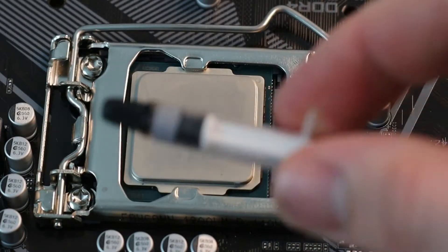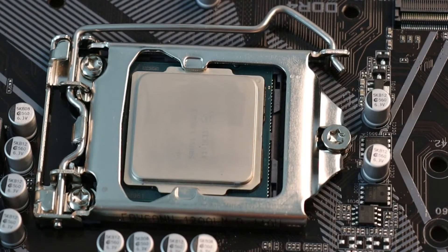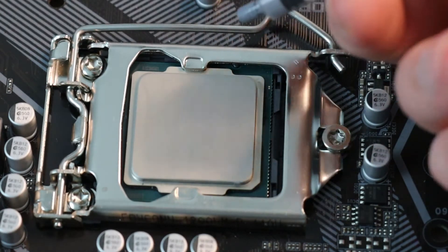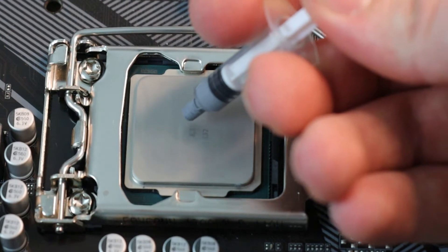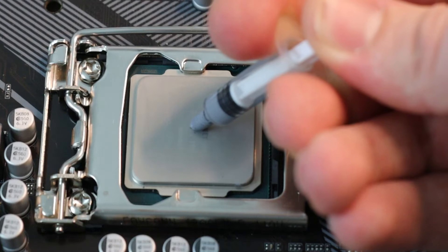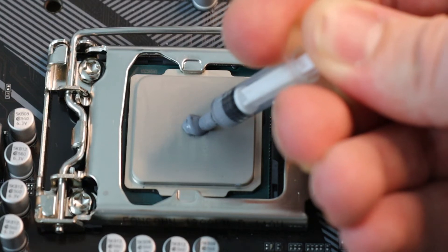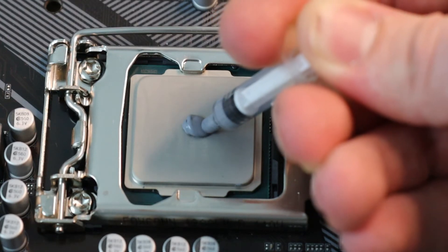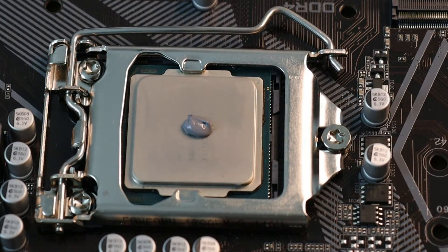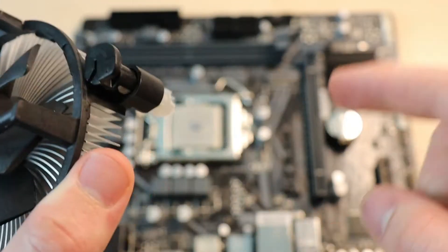I'm going to take my little tube of thermal paste — there's a bit left in there. Take the cap off and put about a pea-sized piece of thermal paste onto the CPU. Just about like that should do — a pea-sized piece of thermal paste. We need to prepare the cooler before we can put it back on the board.